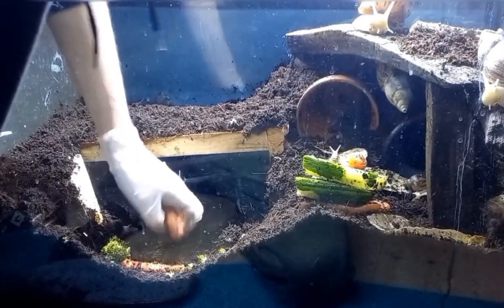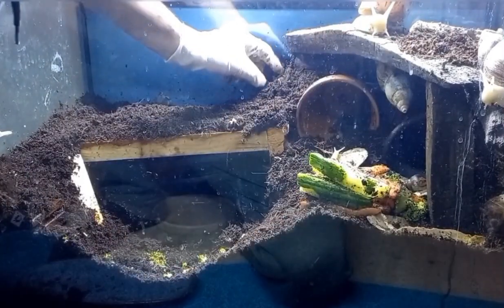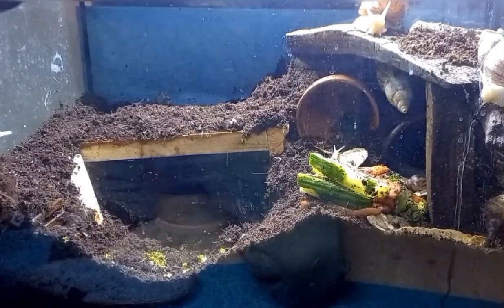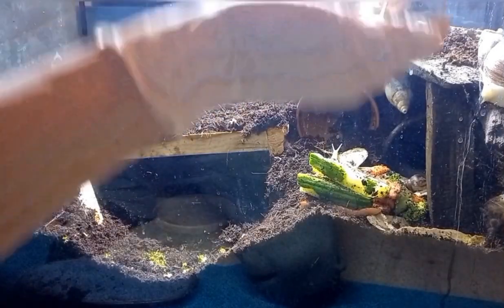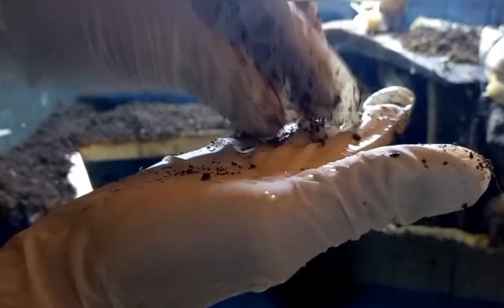So now we can put it in here. Oh no. So these are snail eggs. I don't know if the camera can actually focus on them, but this is how snail eggs look.